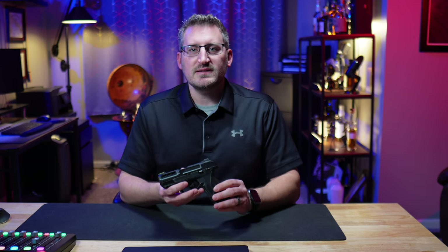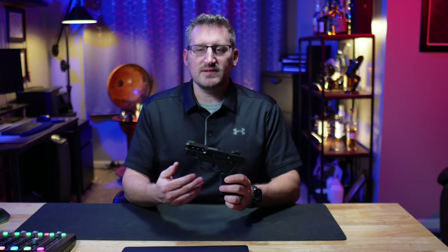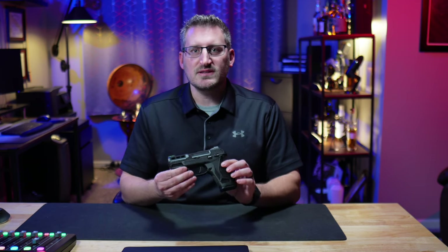So Ruger came out with this Security 380, similar to the Security 9 that they have previously come out with. But this is actually smaller and lighter than that 380 caliber.